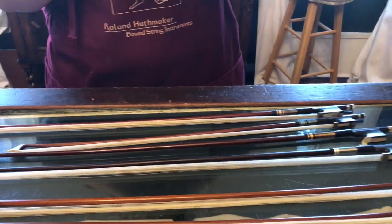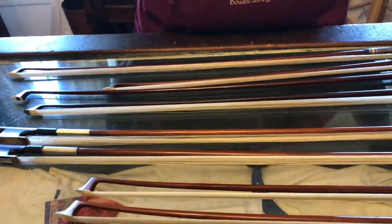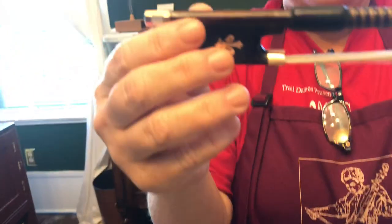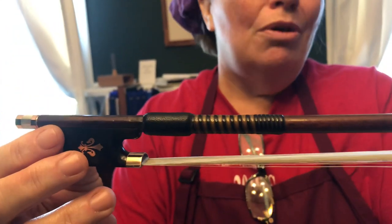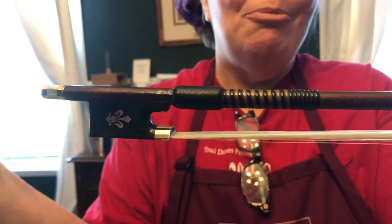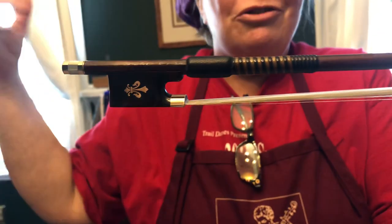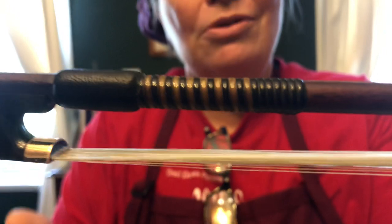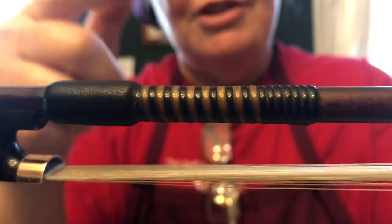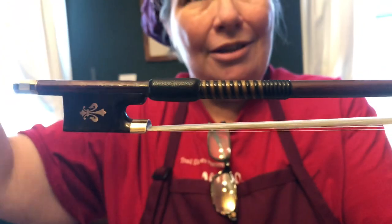Now a lot of old English bows have what's called a whalebone grip. This is actually true whalebone. We don't use this anymore — because we don't believe in killing whales, they're beautiful. But 100, 150 years ago they were killing whales and they used the bone to make these beautiful grips. They're usually like a tan and a black, and that is two strips of bone in two different colors.